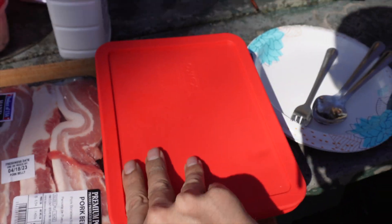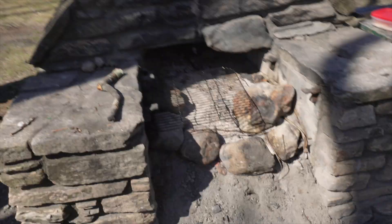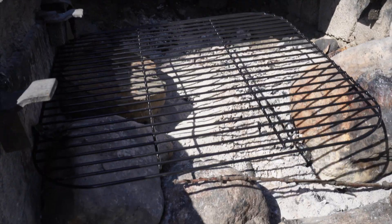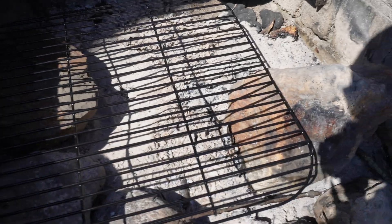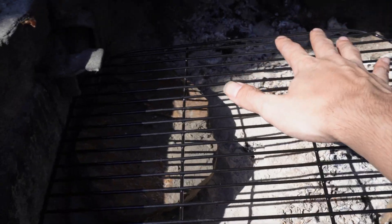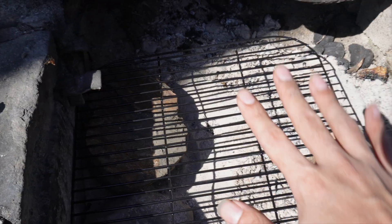We did forget the sea salt, which is kind of a bummer — I'm probably gonna have to go buy some real quick. I'm gonna set the fire up already. As you guys can see, this is a little off-grid grill — we got some rocks. I'm gonna put the charcoal right here, so this area is gonna be our hot area and down here is gonna be our cooling-off area. That's gonna be perfect.